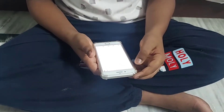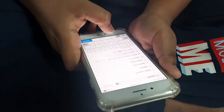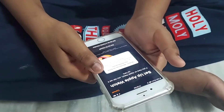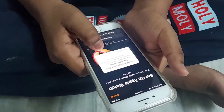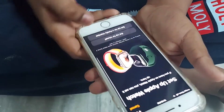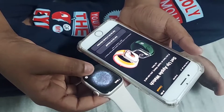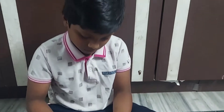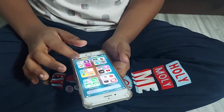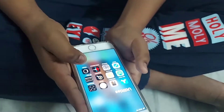Going to the App Store and searching for 'Apple Watch app Series 7.' Actually I didn't need to download it — the Watch app is a built-in app on iPhone. It's written as 'Watch' in the built-in apps.